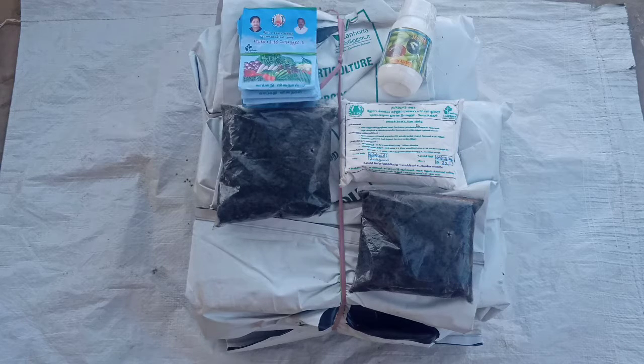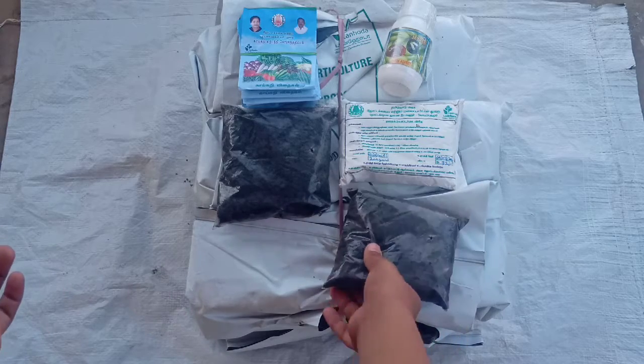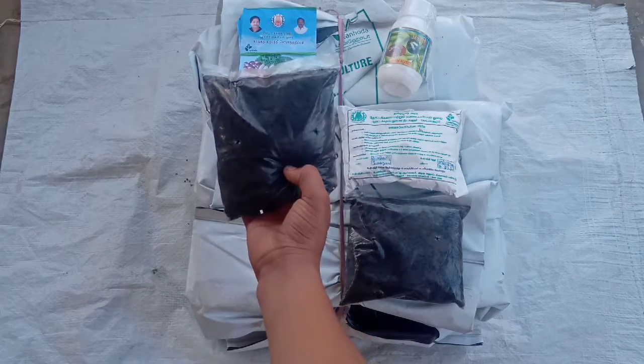We will share the location. We are going to see the Pseudo Monos. This is Trichoderma Verdi. Our next is Passport Fat Area.